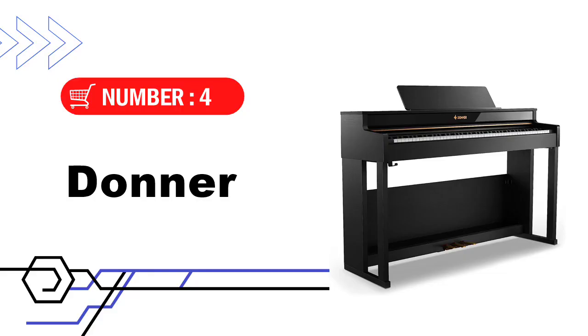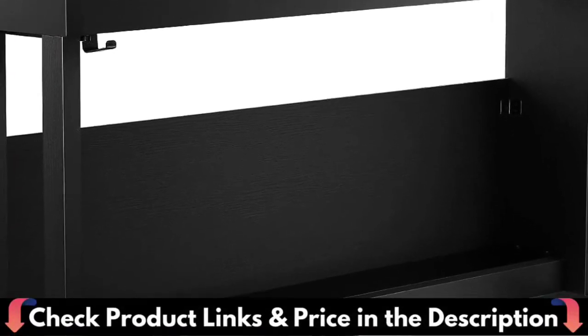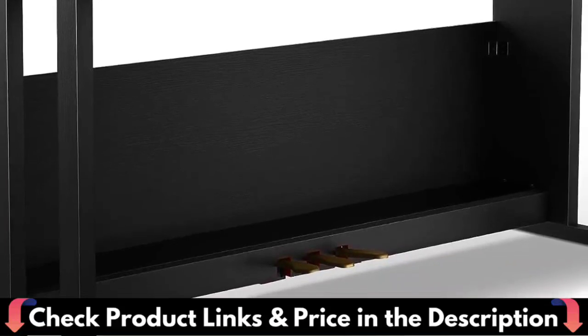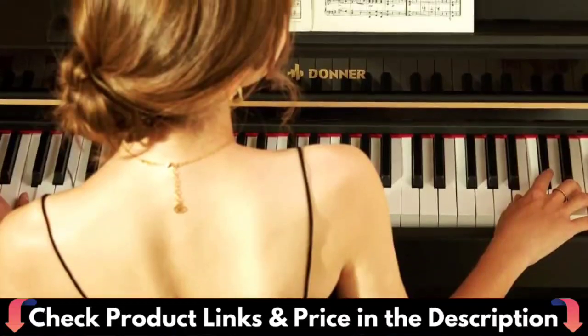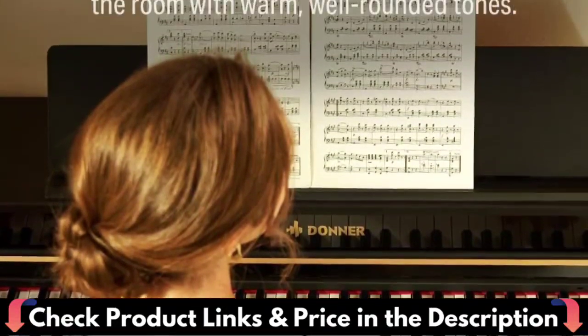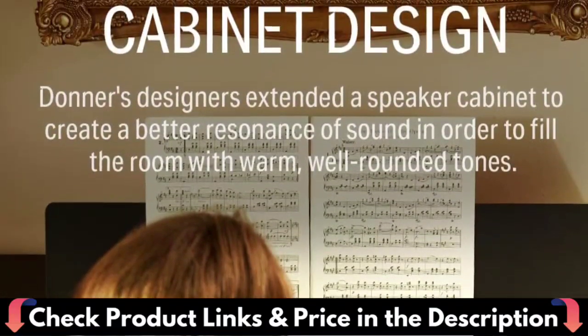Number 4 in our list is the Donner 88-Key Piano Weighted Keyboard. The DDP-400 features full-sized 88-key Hammer Progressive Weighted Keys with Double Contact Design, precisely matching finger strength changes and extremely restoring the piano's finger feel — heavier in the low end and lighter in the high end. The DDP-400 gives a performance comparable to that of premium pianos. Donner's designers extended the digital piano speaker cabinet, which increases the effective string length.